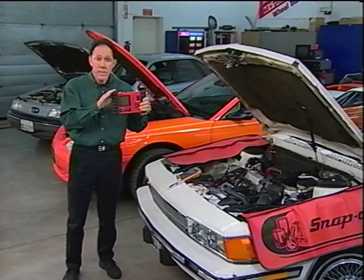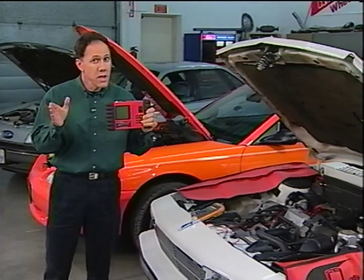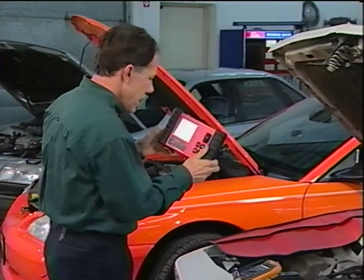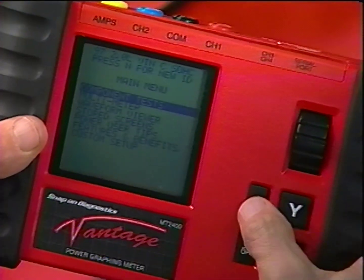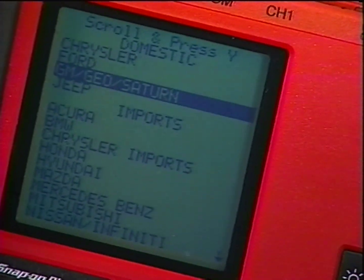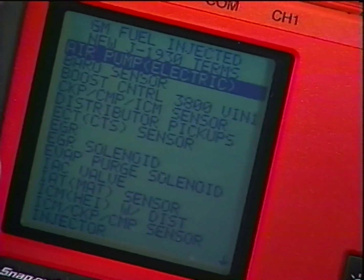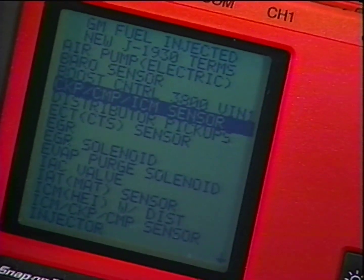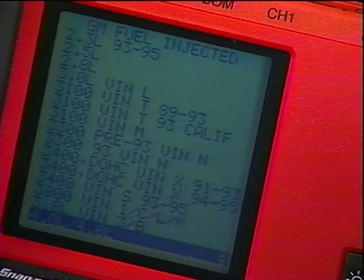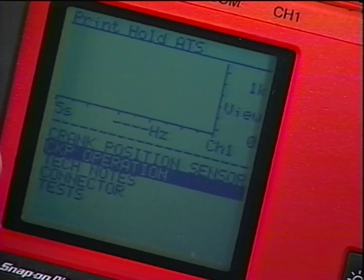The diagnostic database built into the Vantage Power Graphing Meter could have saved our friend a lot of time figuring out how to test the crank sensor. With the Vantage Meter, there's no need to search through a library of shop manuals. Using the same simple point-and-click operation as the Snap-on Scanner, you simply select the vehicle manufacturer, the type of fuel control system, component tests, the component you want to test, and the engine size. The Vantage Meter then automatically configures itself and presets the screen.